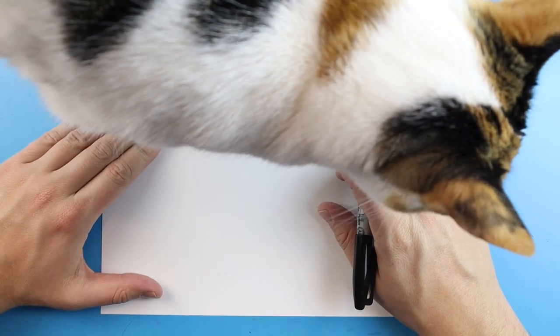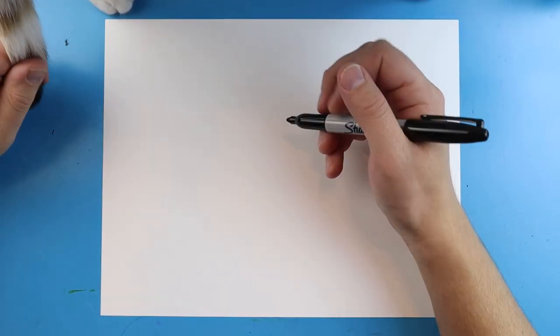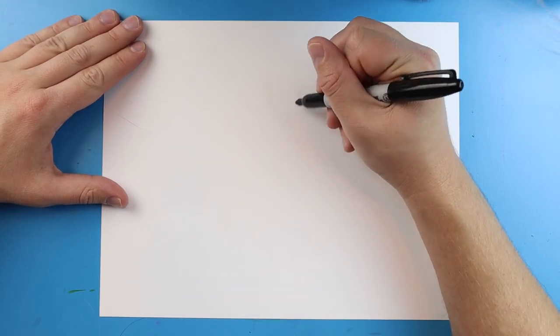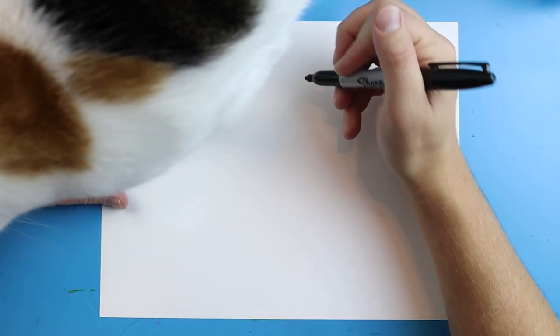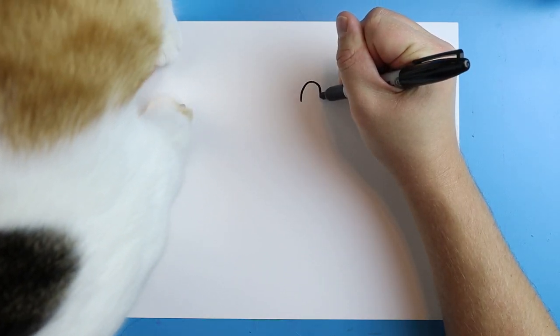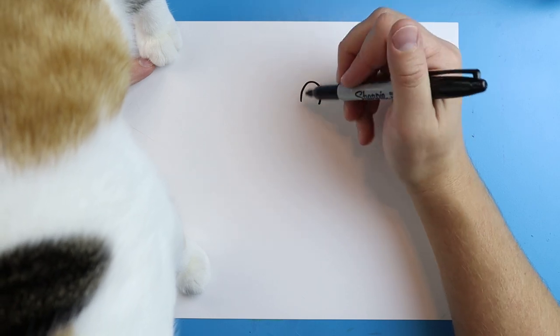One of the first things we want to do is start with the face of our cartoon cat. To start off, we're going to begin with the eyes. I'm going to start right here towards the top of my paper, and I'm going to draw a little line that's going to curve up and then curve down like this. Miami is stroking my face so I can't talk very well.